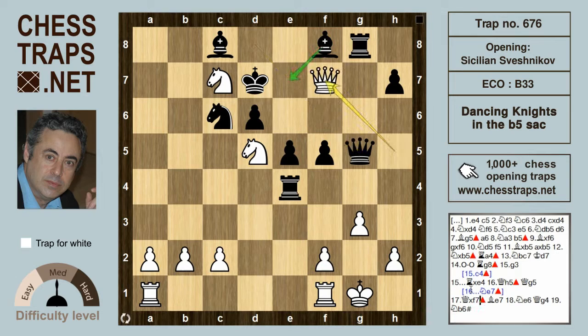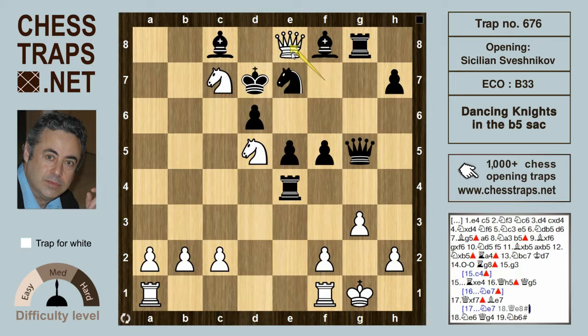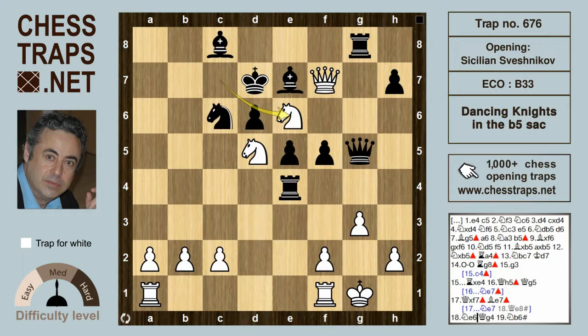White will continue Queen takes on f7 check, and if the knight drops back to e7, that's obviously a mistake because there's a mating threat on e8. So black will play Bishop e7, and the e8 square is now covered by the rook. White can now try the very interesting idea Knight to e6.